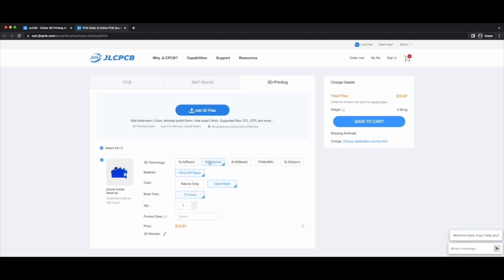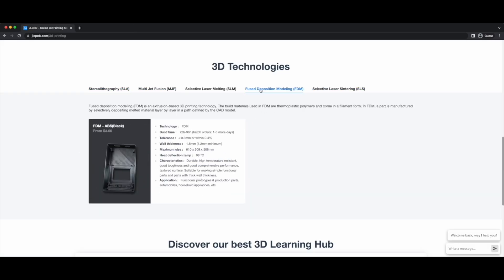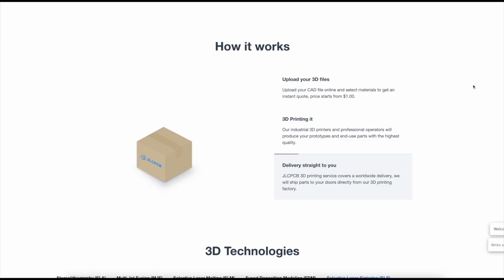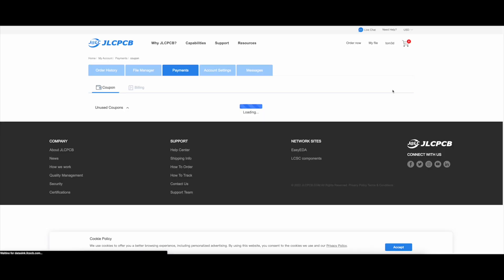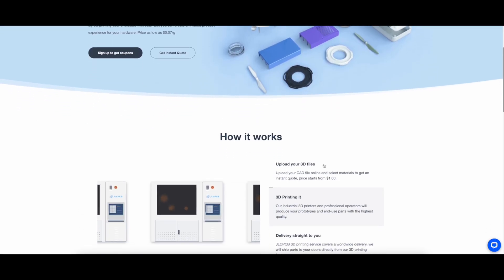Most importantly, you can print the design using SLA, SLS, MJF, FDM, and SLA for metal printing method. JLCPCB delivers your design within a week. For new users, they give $54 coupons. Try JLCPCB today. Check description for more details.